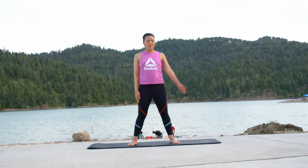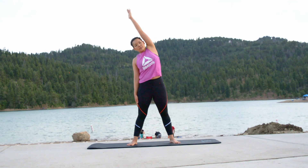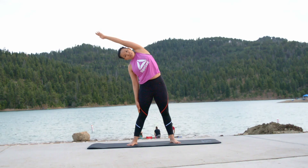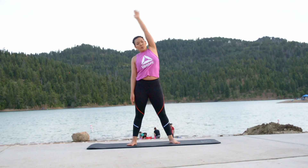Now for the left hand — inhale, raise your left hand up and above. Exhale, push it to your right. Hold for a few seconds. Keep breathing; breathing is normal. Inhale, release to be in its normal position. And exhale.